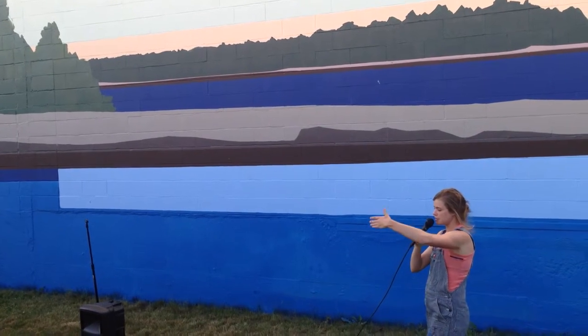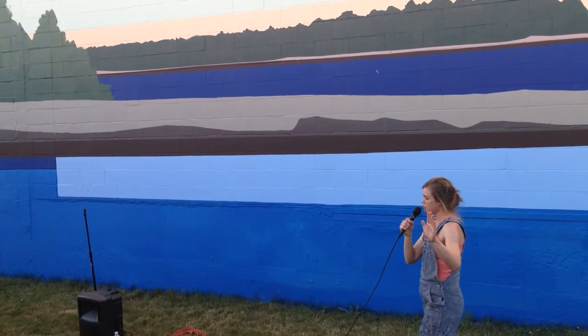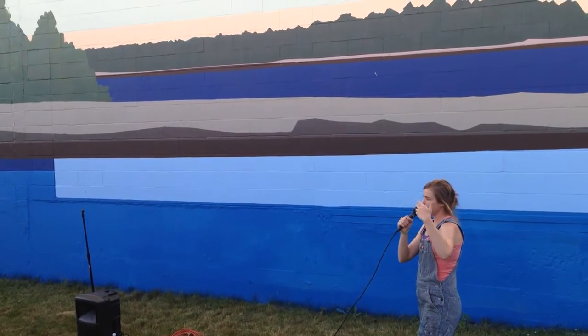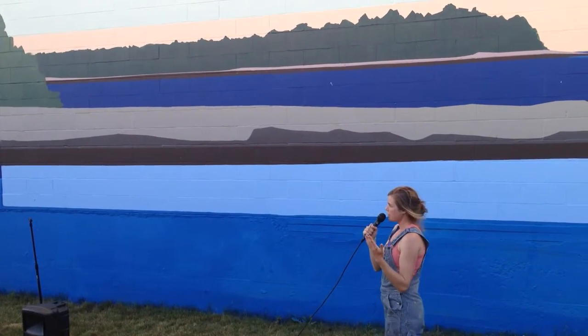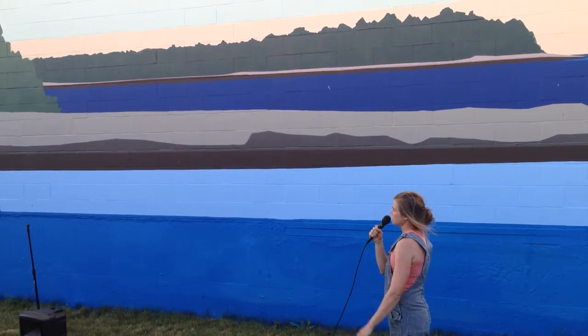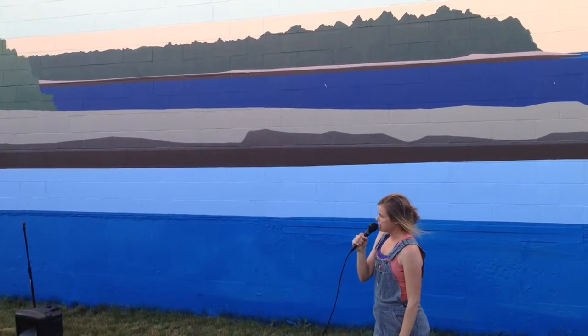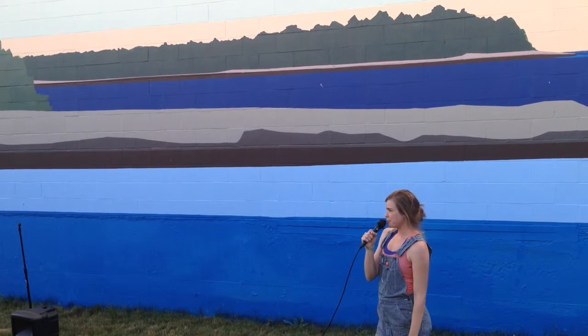Normally in my studio, I'll start from the background and work to the foreground — I'll cover an entire panel in one color and then break it up into more and more colors, getting more detailed as I go. But with projects like this where you're talking about gallons and gallons of paint, you have to plan ahead, which is not my strong suit.